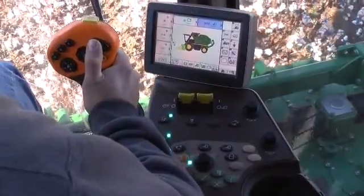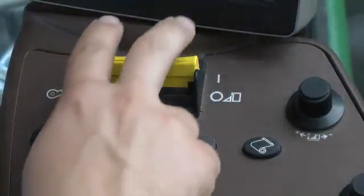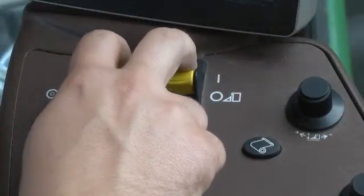Stop the machine by moving the multifunction lever to neutral. Raise all the road units and turn the fan and road unit switches off.